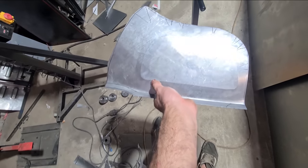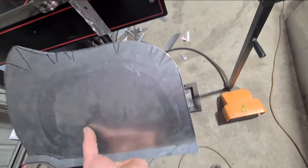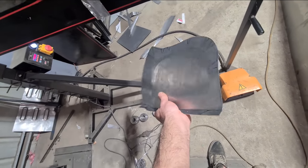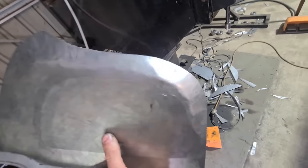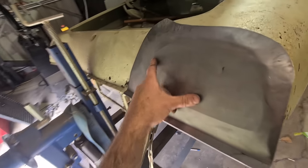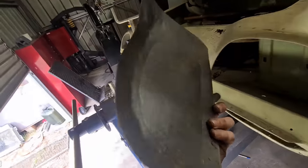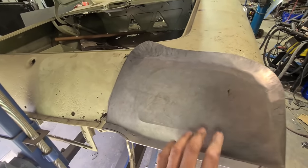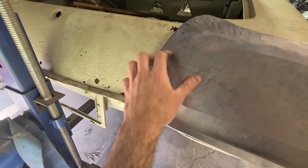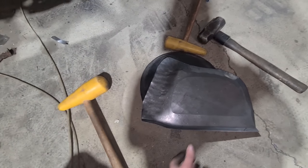I've just faintly tipped the tail light bucket outline into it and turned the bottom flange in. Now I can start shrinking around the edges without having to mark it again — I can reference off that line. Just using the thumbnails to shrink the drawn-on areas where the template showed it needed to be shrunk. This is why I just faintly tip the outline on there — so it doesn't rub the texture marks off. Just a pain in the ass remarking things when you rub it off.